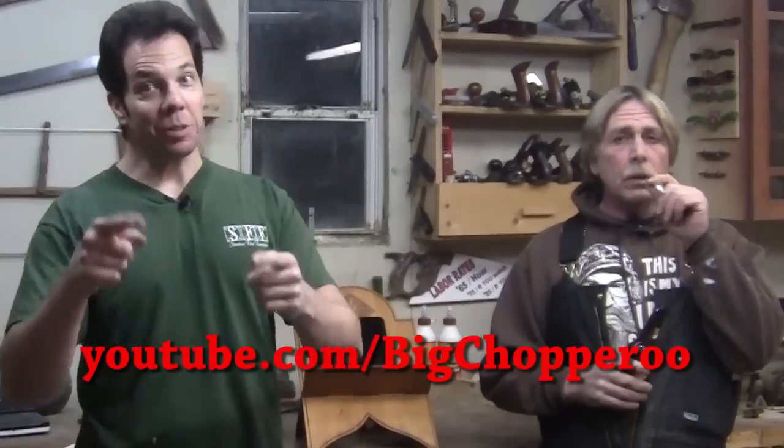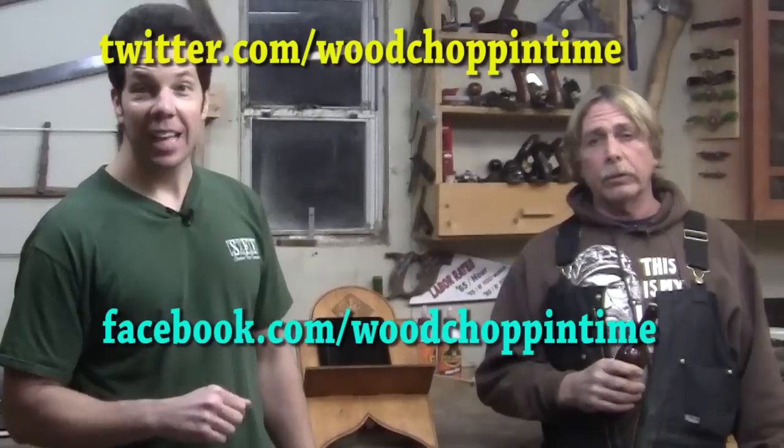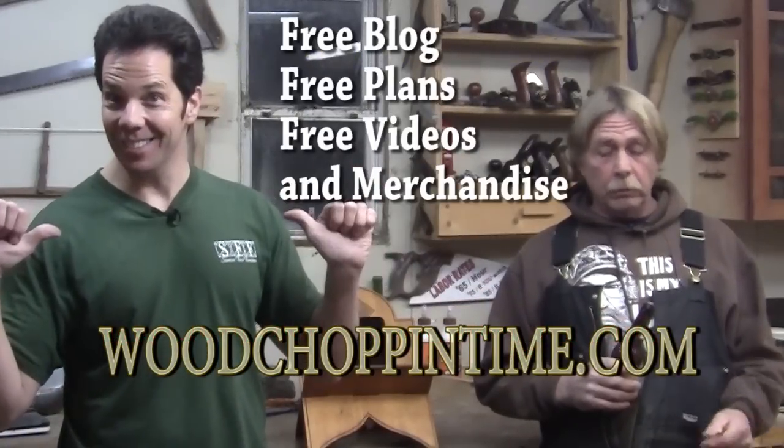If you like what you saw today, subscribe to us on YouTube. Or you can join us on Facebook and Twitter. And don't forget about our blog. Well, there's one more thing that I gotta do — Chad, I think it's time for you to dance.